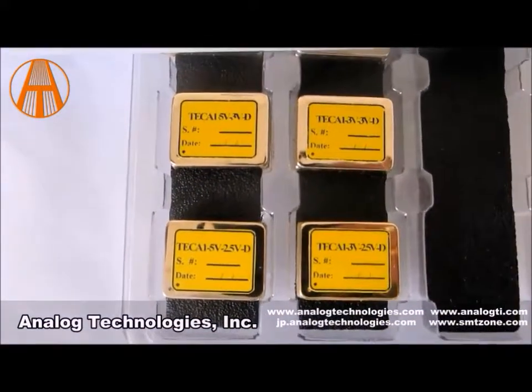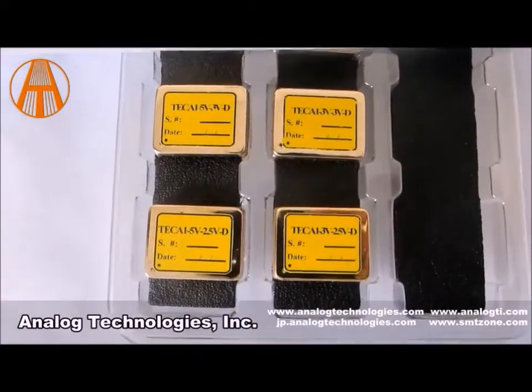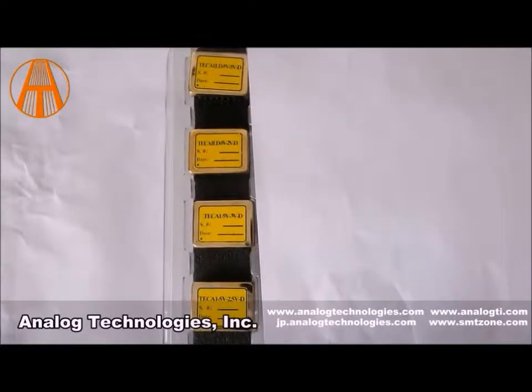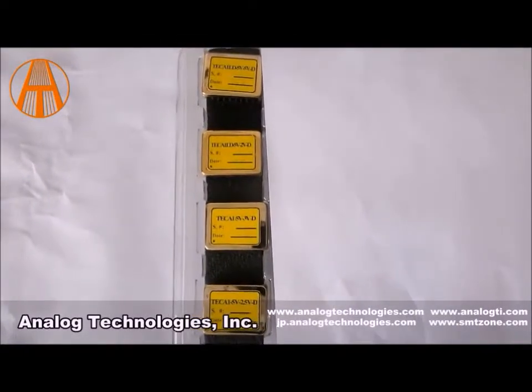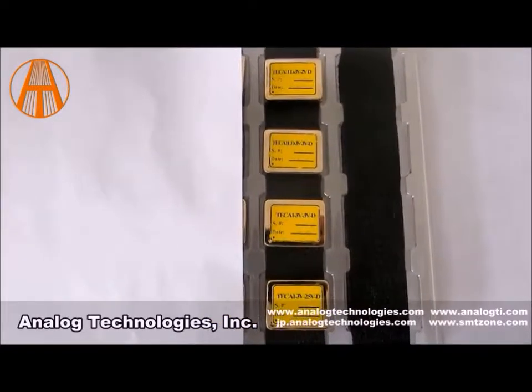Getting to know this series: any of them without the LD suffix stands for a controller that does not have internal compensation. Those that do have the LD suffix have the internal compensation.